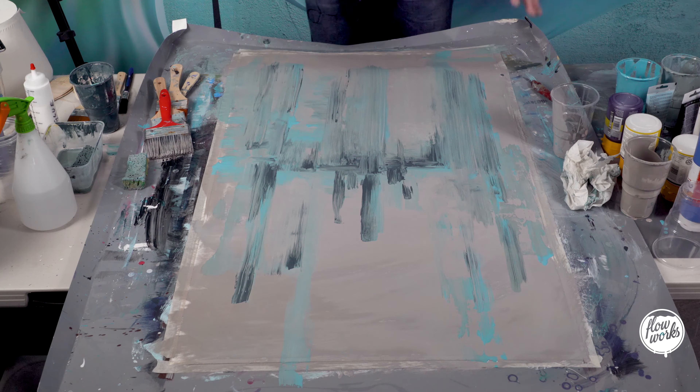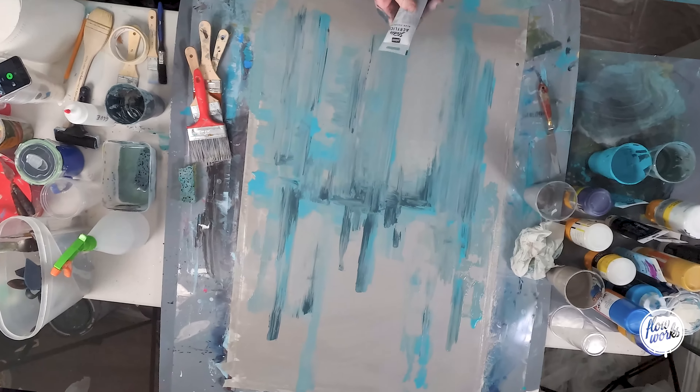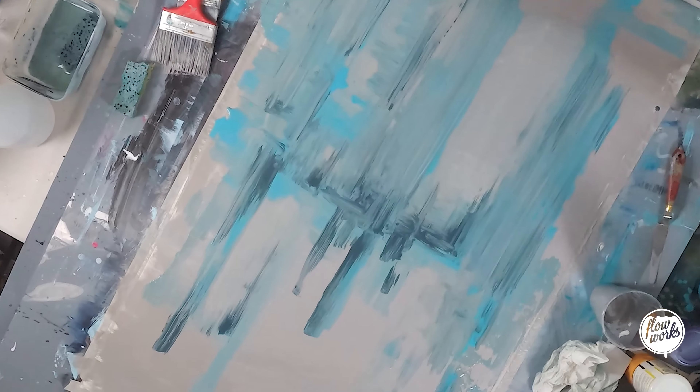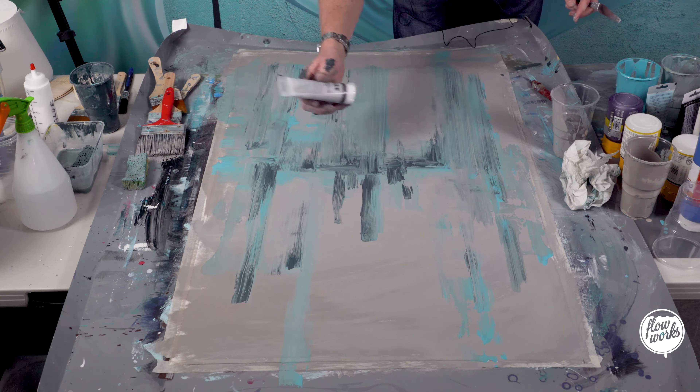Step 2 complete. Now that you've had some fun with step 2, I've got some metallic silver — I'm going to try and get that into some areas on this painting. This will give you some highlights.